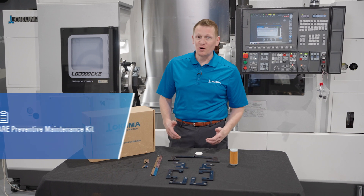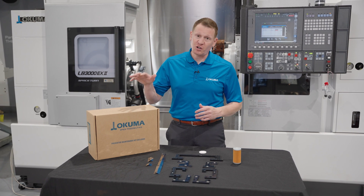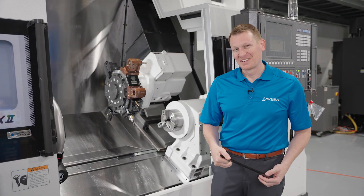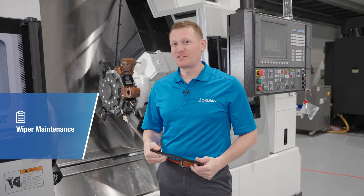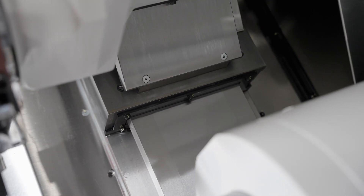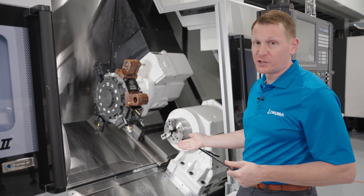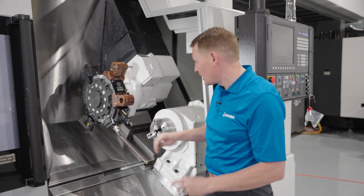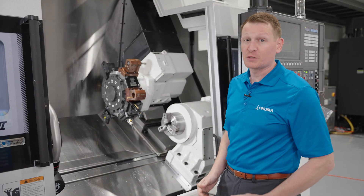Now that we've talked about OSP Suite Maintenance Monitor and how to track daily inspection and periodical maintenance items, let's talk about the care PM kits and the components in those kits for Okuma lathes. When it comes to protecting this lathe, it's very important that you change out your wipers. There are many mechanical components in and around the cutting area that are very costly, such as the ball screw and linear guides. Maintaining a good wiper can keep chips and coolant out of those areas and prevent an expensive failure.